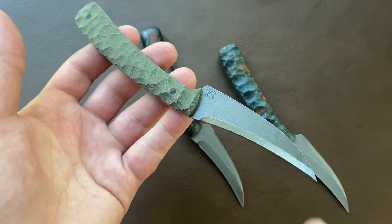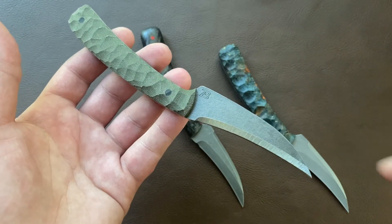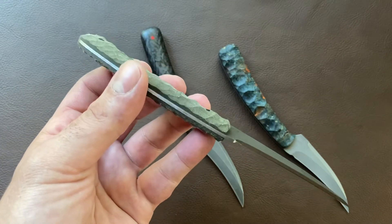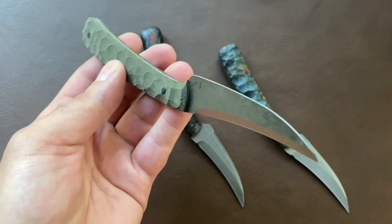These are going to be $200 for a single edge and $220 for double edge models — G10 or micarta scales with a simple texturing, and a CPM M4 blade with this short hollow grind.